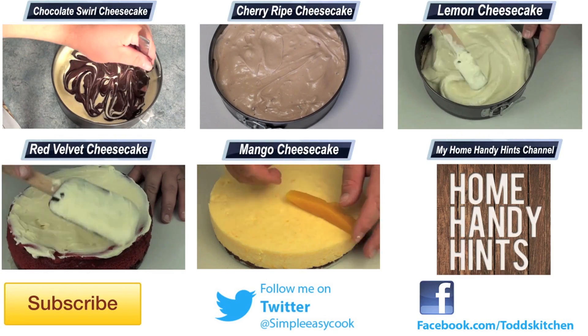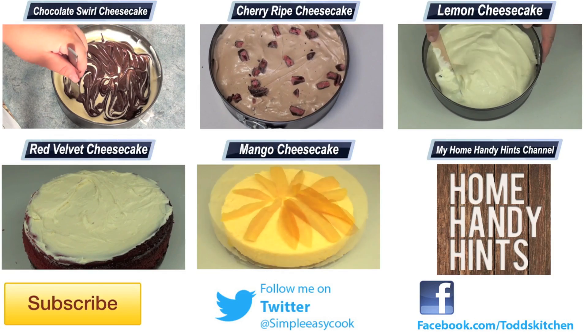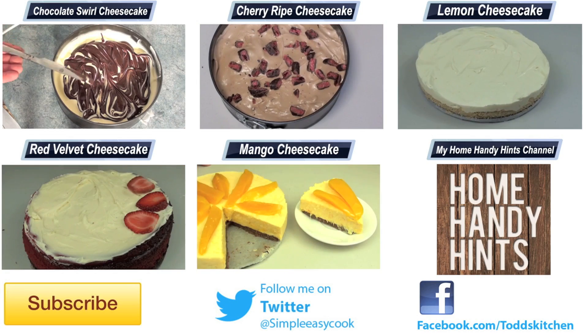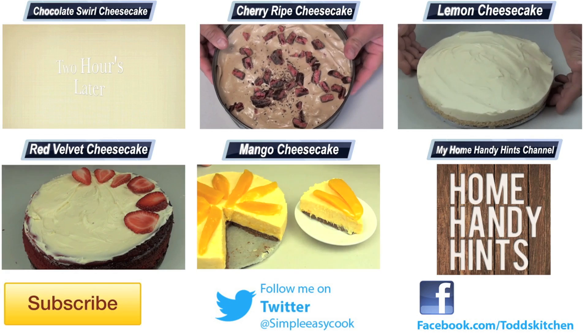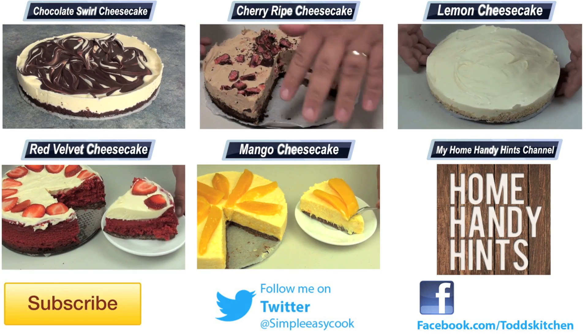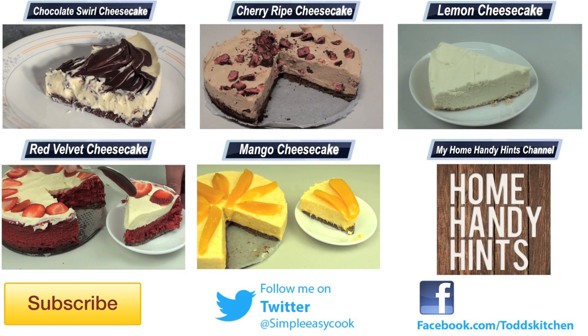If you love honeycomb you're going to think this honeycomb cheesecake tastes simply delicious — honeycomb and cheesecake together really makes a perfect combination. Thank you for watching this episode of Todd's Kitchen. As always I'll leave a list of ingredients down below, as well as links to my Facebook, Twitter, Instagram and Home Handy Hints channel. Please give this video a thumbs up, leave a comment, subscribe, and I'll see you next time for another delicious recipe. Bye!